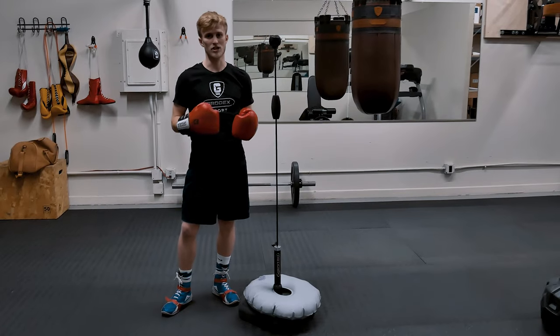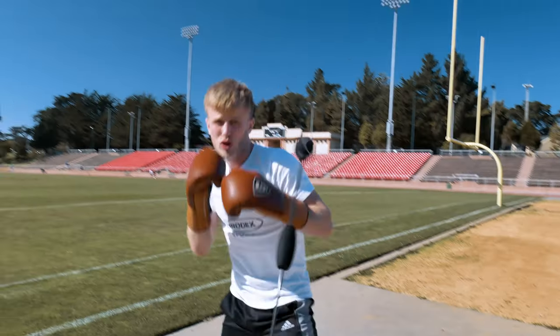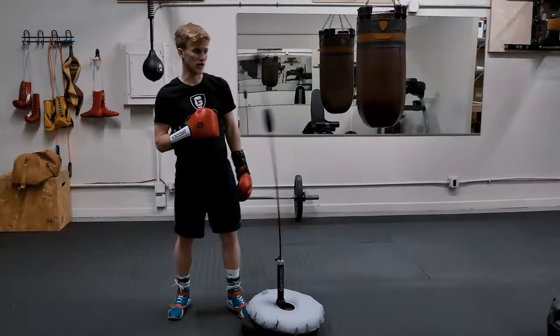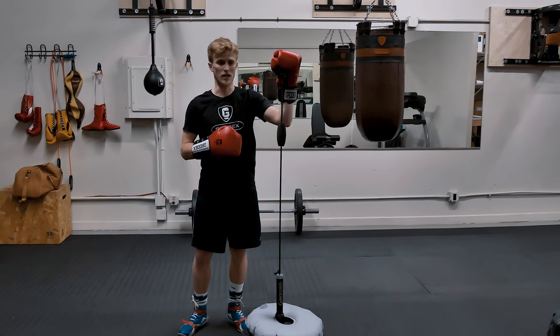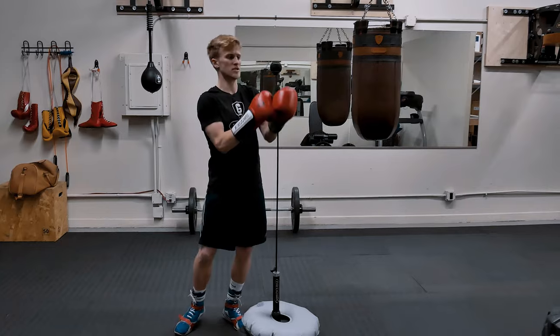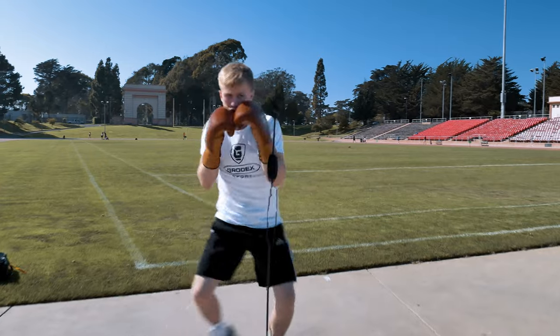Usage-wise it has a couple of cool features. It has the foam attachment — you can pretend like you're punching to the body. When you're punching to the body it increases the speed of the Mamba bag by a lot. You can move the foam attachment upwards, so now it's a bigger target that you're hitting and working on head movement with.